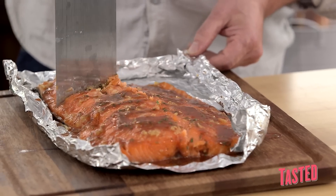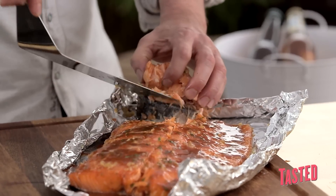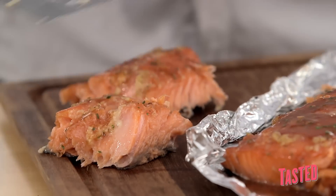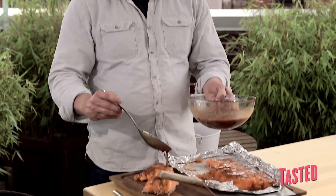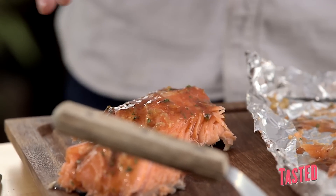See how moist this is? You just scoop it right out of the skin. You don't need a big portion because it is pretty rich — a little bit will go a long way. Then drizzle it again. Boom, you're done. Grilled smoked salmon.